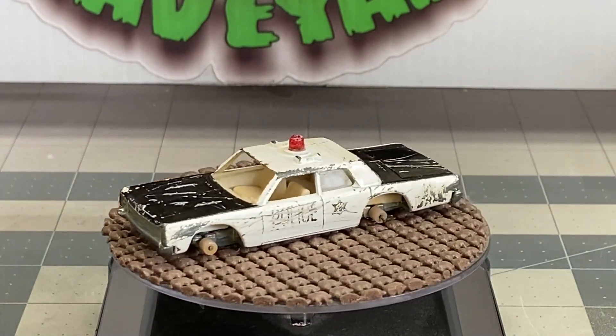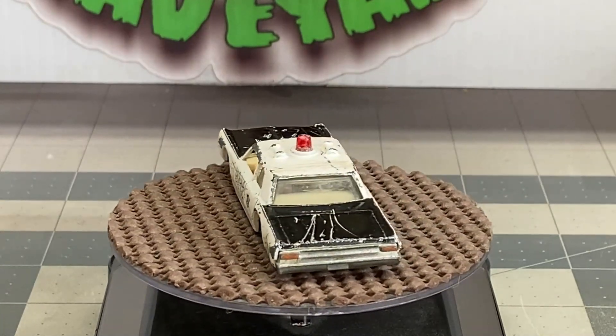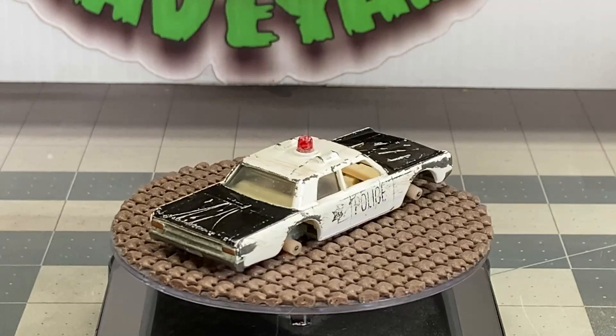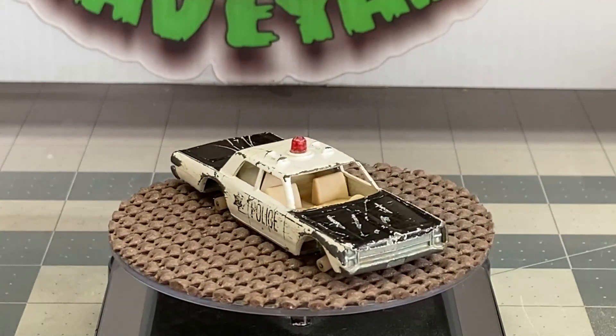Hello and welcome back to DieCast Graveyard. My name is Paul. We got a fun build today. We're going to do a Resto Mod on this Hot Wheels Plymouth Fury Police Cruiser.